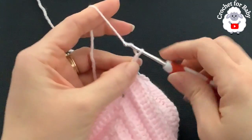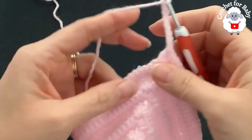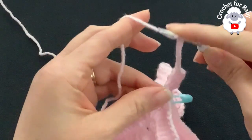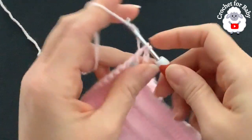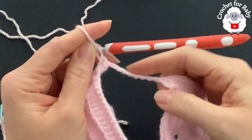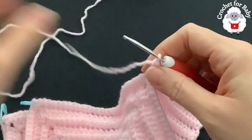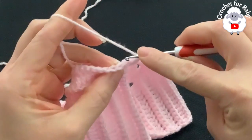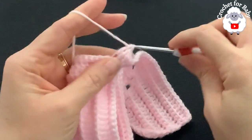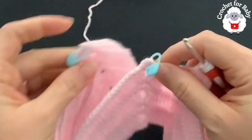To divide the first sleeve, chain eight — that's eight chains. Skip 46 double crochets and into the second corner chain space make two double crochets. If you want to add more chains under the sleeve you can, but when you finish this first row the total must be in multiples of four. Continue working one double crochet through the back loop of each single crochet until you reach the third corner.